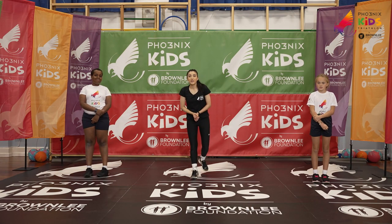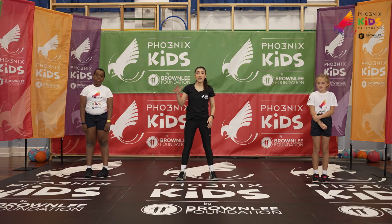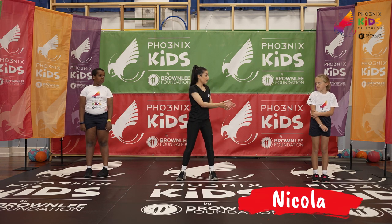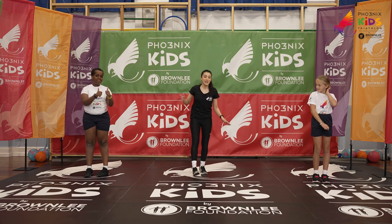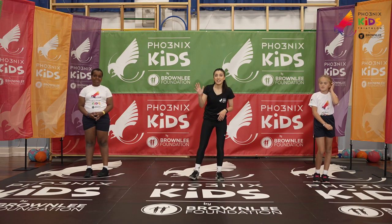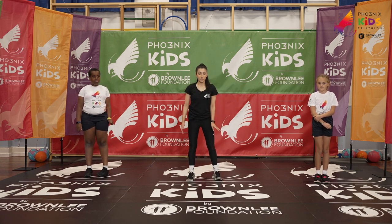Hi guys, welcome back to another one of our videos! We've got five brand new exercises for you today. I'm here with Nicola and Lanre. We're going to do five exercises for 20 seconds each with a 20 second break in between as well.